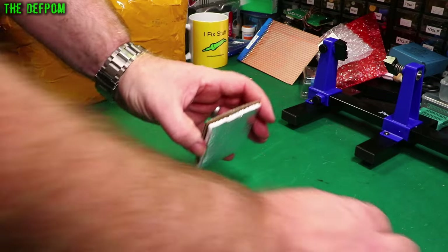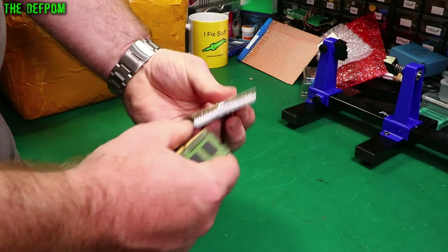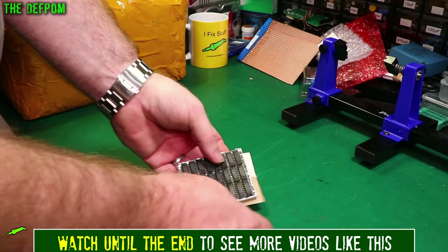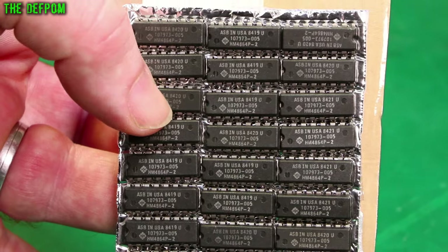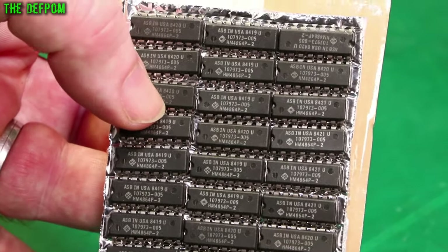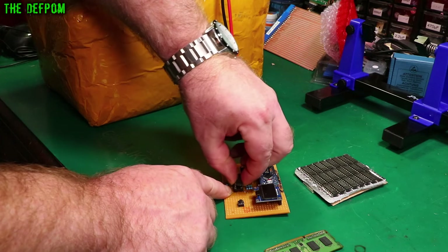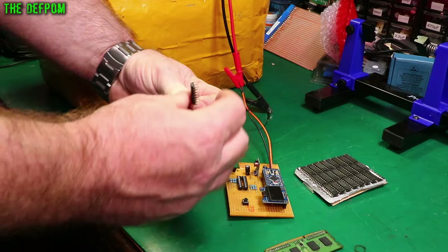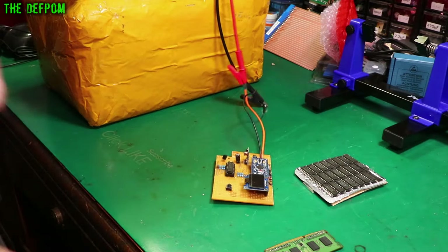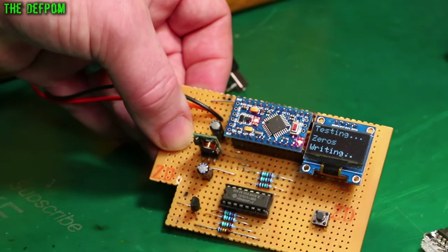This is a polystyrene with foil backing — a bit old school. We have a whole bunch of chips: HM4864P-2. I believe there's a whole bunch of new ones — new old stock. They've all got the same date on them. So are they fake? Are they real? Do they work? Let's find out. The legs are splayed out slightly so it probably is new old stock. I do have an IC pin straightener somewhere but I can't find it. Let's set it in there, turn the power on, and test it.